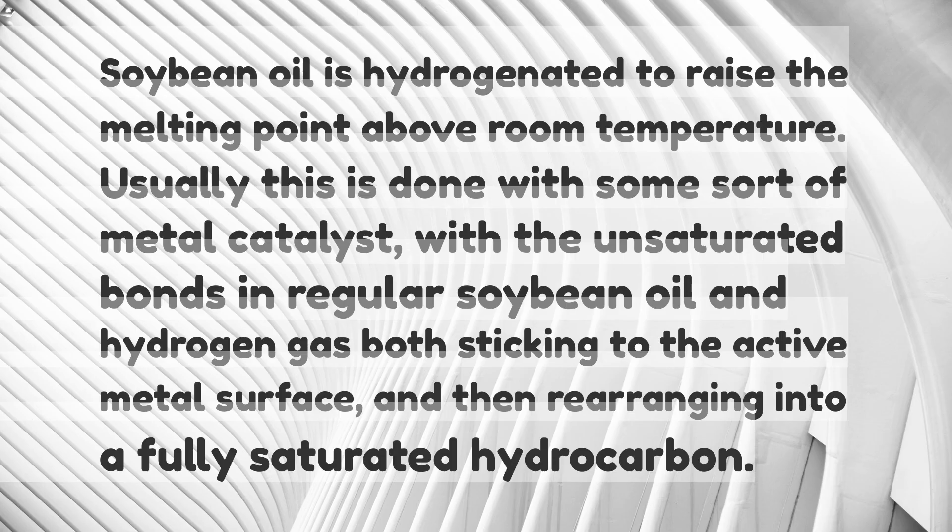Soybean oil is hydrogenated to raise the melting point above room temperature. Usually this is done with some sort of metal catalyst, with the unsaturated bonds in regular soybean oil and hydrogen gas both sticking to the active metal surface, and then rearranging into a fully saturated hydrocarbon.